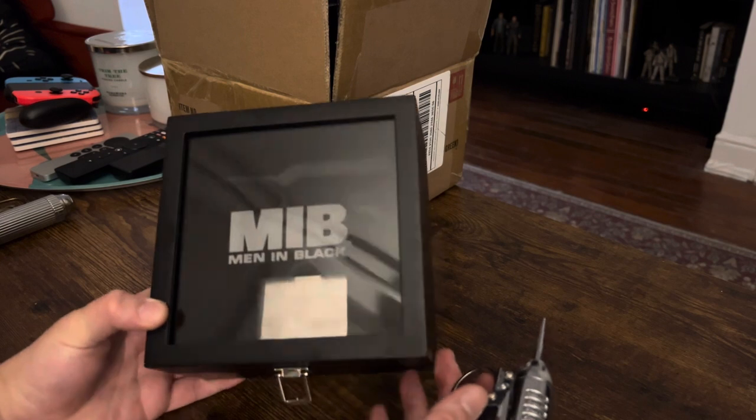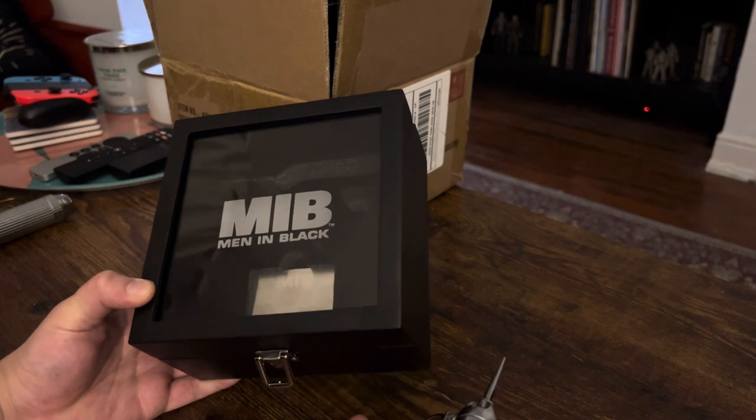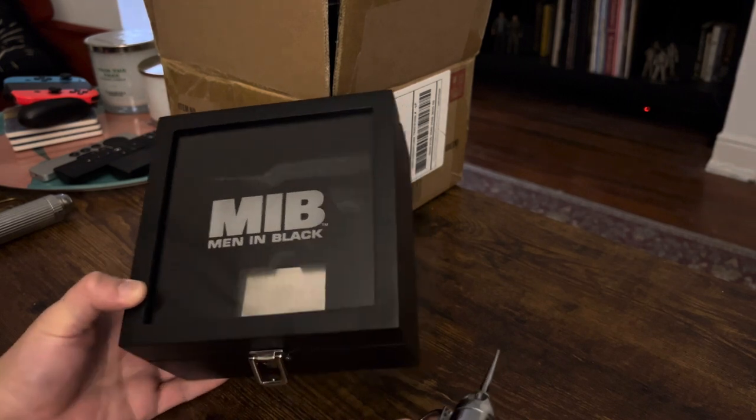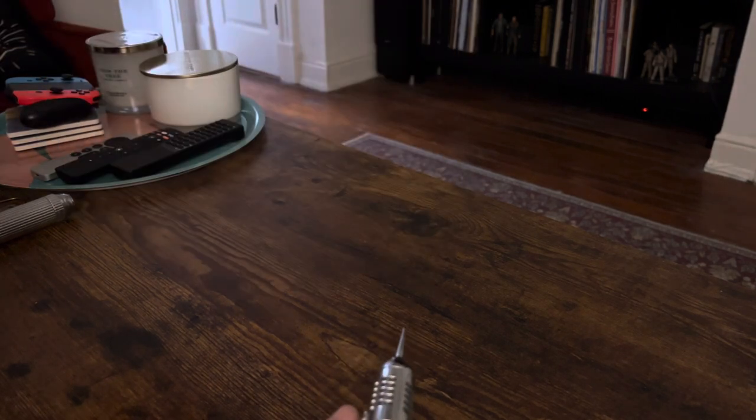I wish they had just kind of rotated this around. Not a big deal. But now I do want to go over the full arsenal.